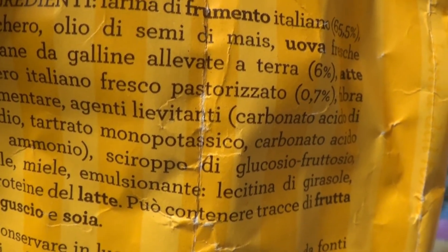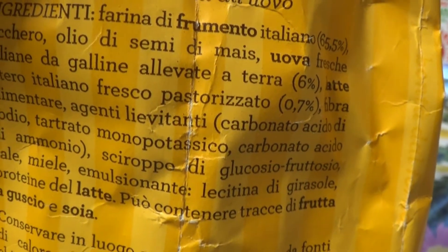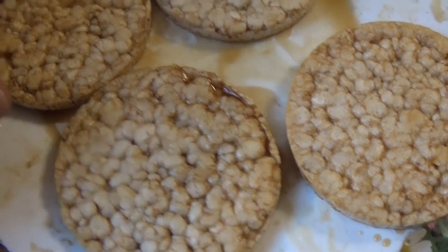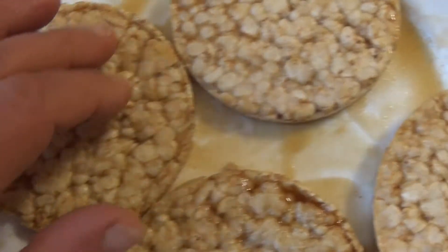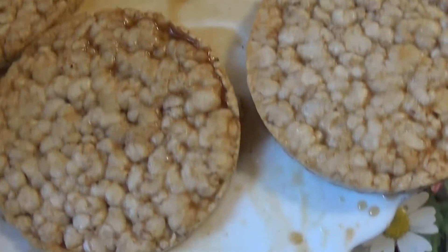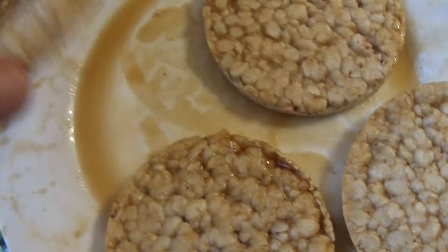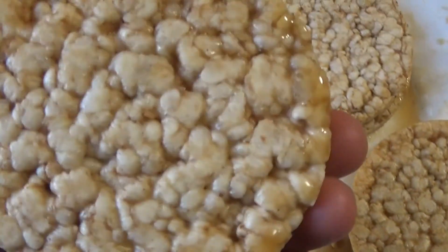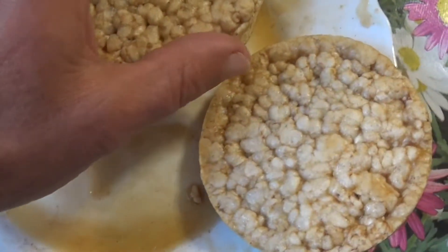Se crediamo nel concetto secondo il quale meno sono gli ingredienti più salutare è il prodotto, e siamo quindi alla ricerca di biscotti nutrienti, salutari, gustosi e accattivanti, e se vogliamo sapere cosa mangiamo e cosa facciamo mangiare ai nostri figli, tanto vale preparare i biscotti con le nostre mani.